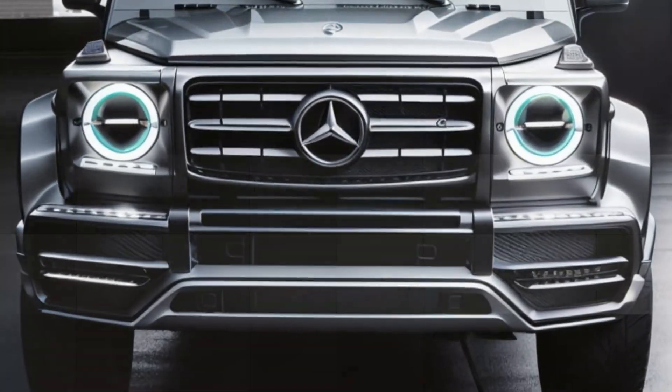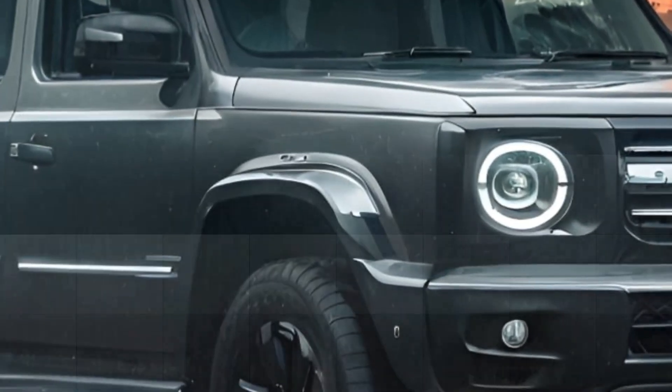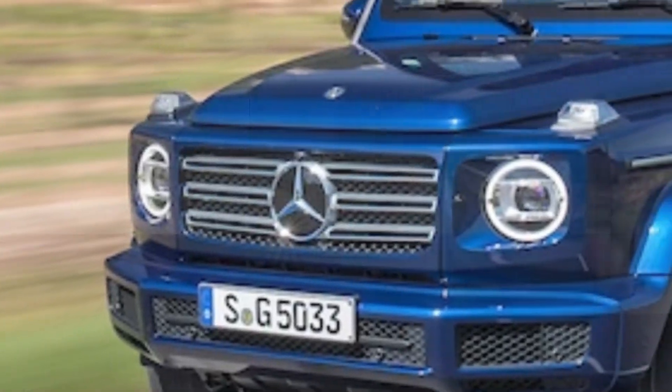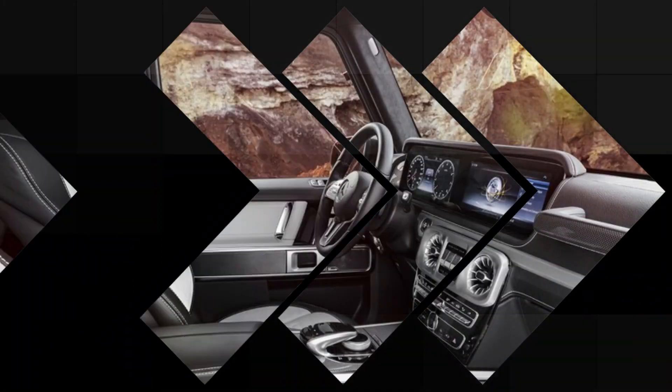The AMG G63 will also get some cosmetic and mechanical upgrades, such as a new Panamericana grille, new exhaust tips, and a new suspension system. The updated G-Class will also get some interior and technology updates.